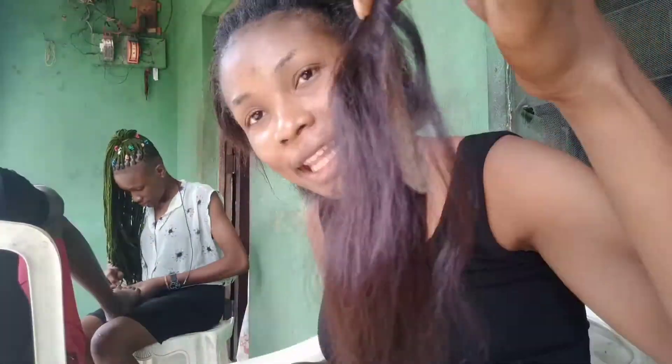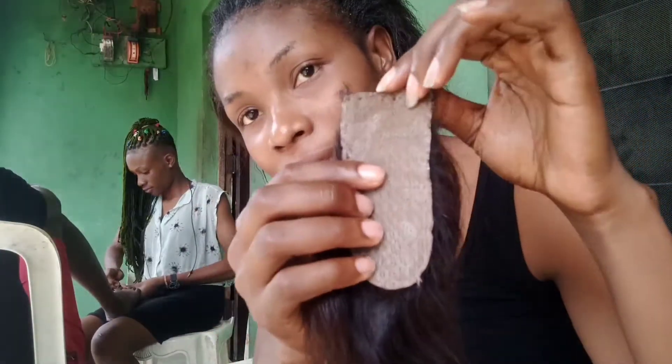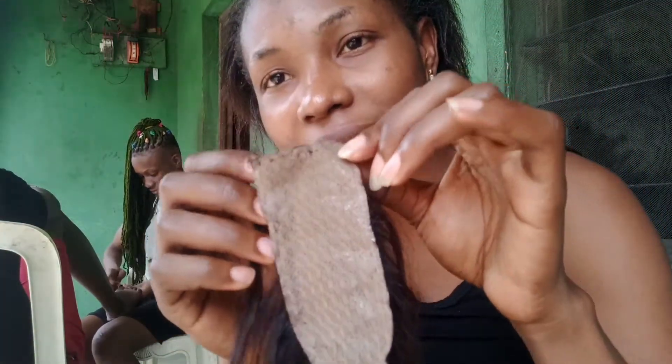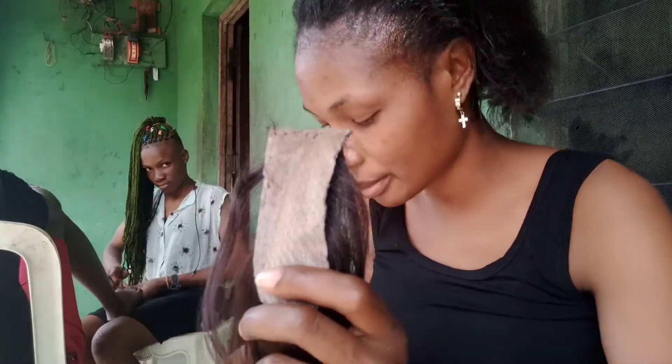The weaving is so nice, but look at the net. When you see this type of closure, run for your life — don't ever buy it, because if you buy it you're going to regret it.